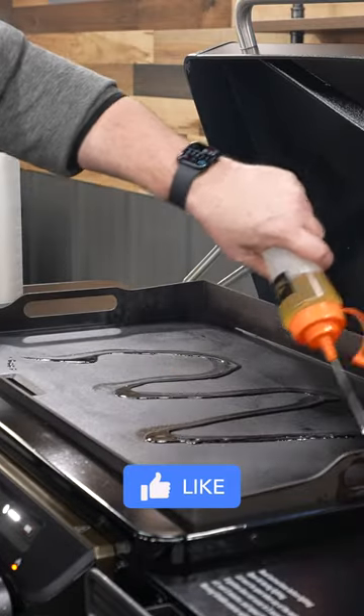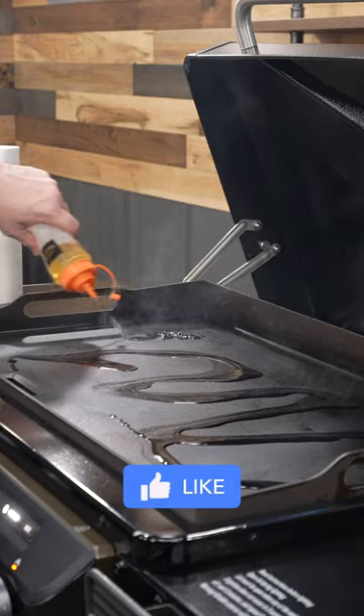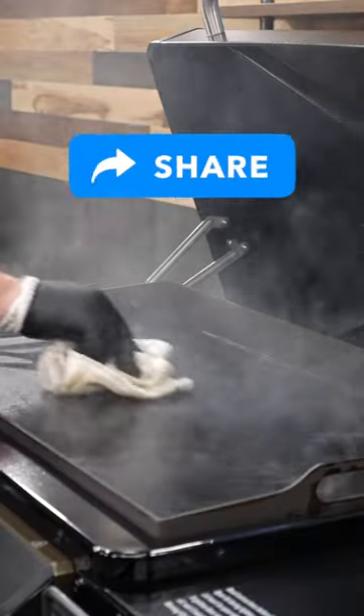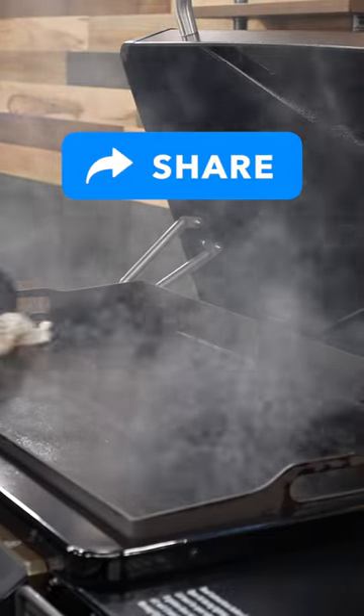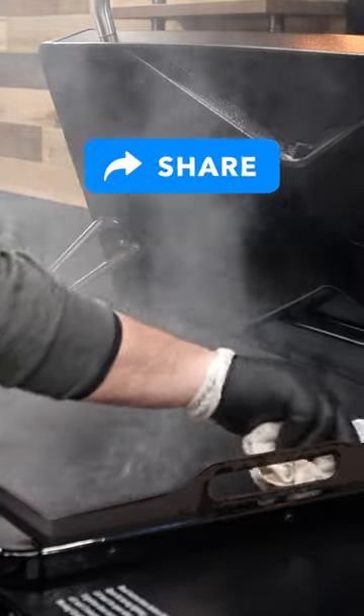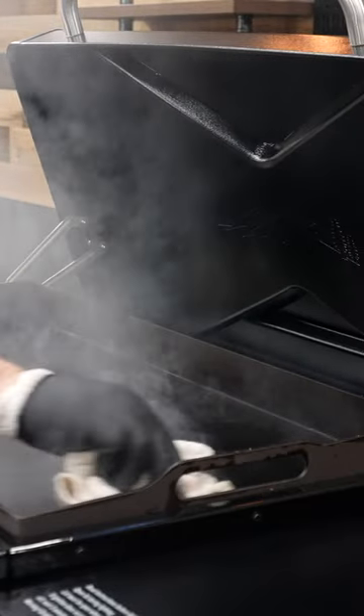I typically use flaxseed oil. It's pretty easy to apply — just start squirting it across in a zigzag pattern. Take some paper towel or a cloth. You can use a set of tongs, or you can do like me: I wear a couple of protective gloves with a nitrile on top, and take a cotton rag to wipe all the excess and buff it up a bit.